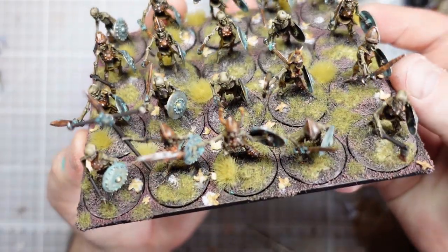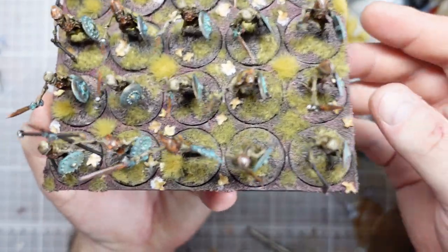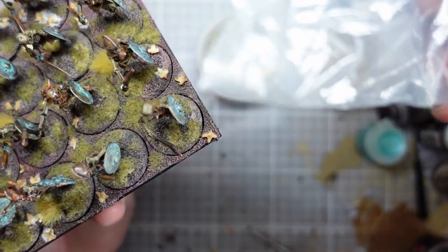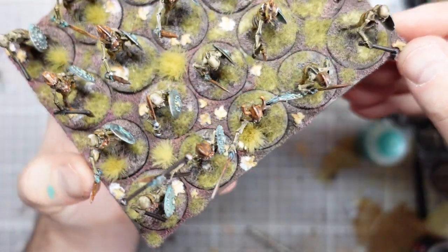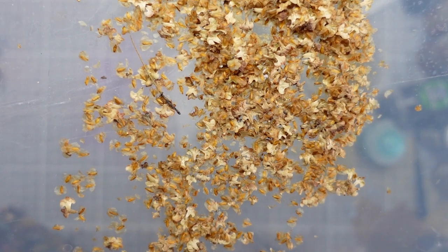And there we have my finished unit. A lot of the PVA splodges you can see around will dry clear. What I've added is some dead grass tufts - muddy dead Serious Play two millimetre grass - and then topped it off with some birch seed bits. I haven't separated them out in a while so there are a lot of seeds mixed in with the little leafy bits, so I need to go and spend some time separating those out so they're easier to use next time.